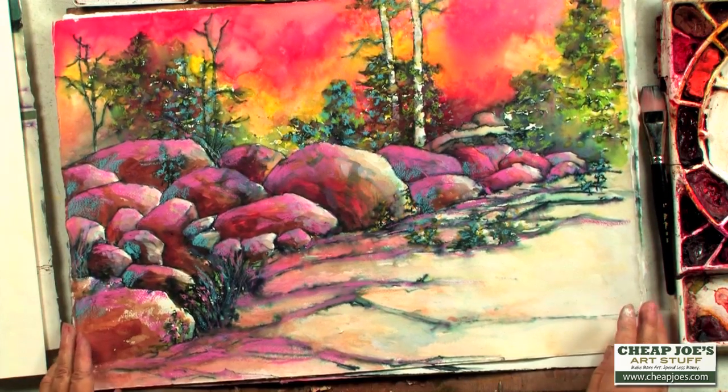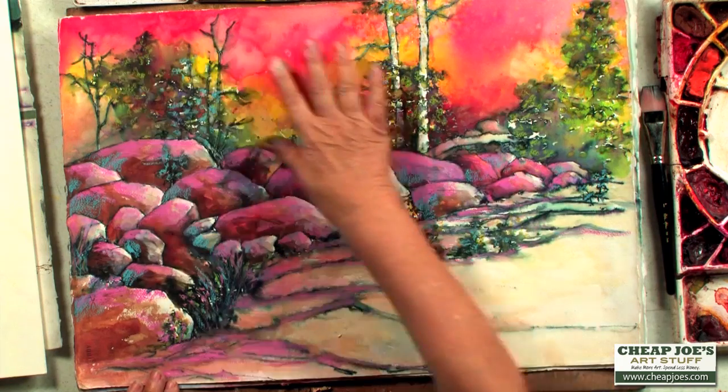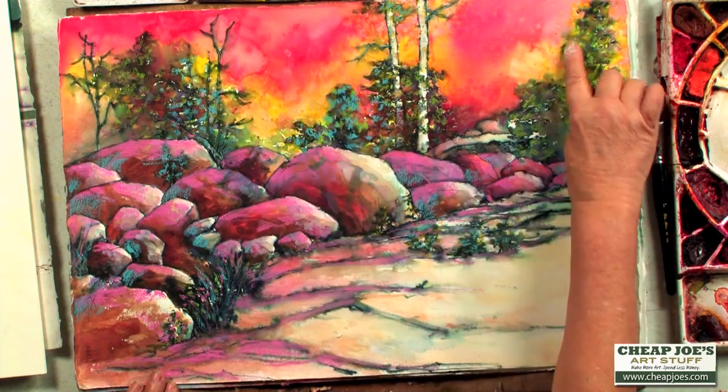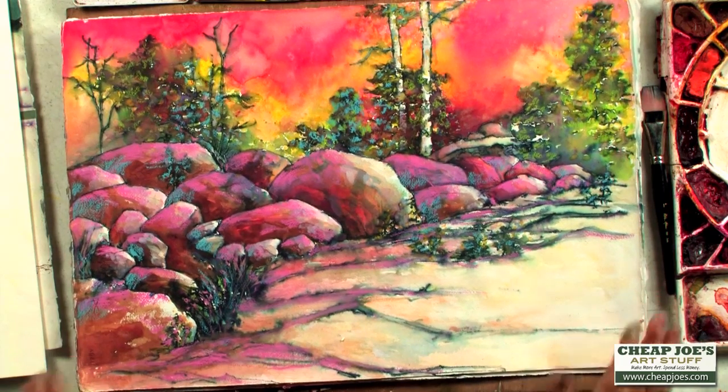Here you can see another picture where I came in and just went crazy with the color. And I also came and drew with the Caron Dash crayon. All these pinks you see, blues, the greens — those were all just drawn on later. I couldn't stop.